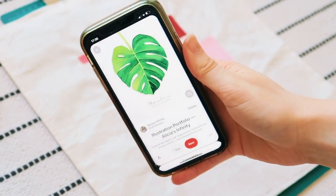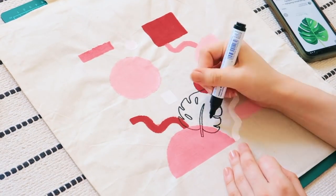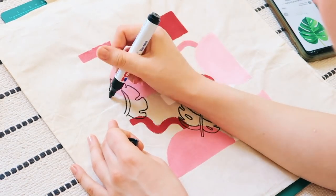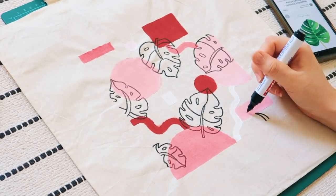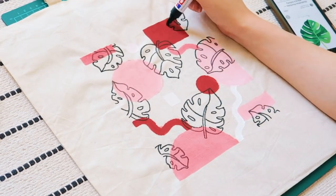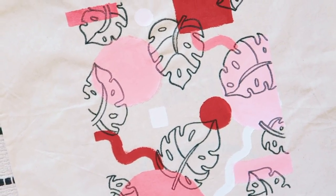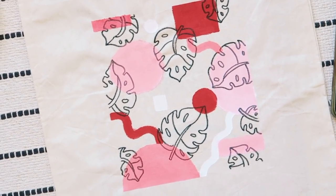I found an inspiration picture on Pinterest, got my textile pen, and started drawing. Here's how it turned out — I definitely think it looks better than I thought it would, and it has a summery vibe and is actually practical.